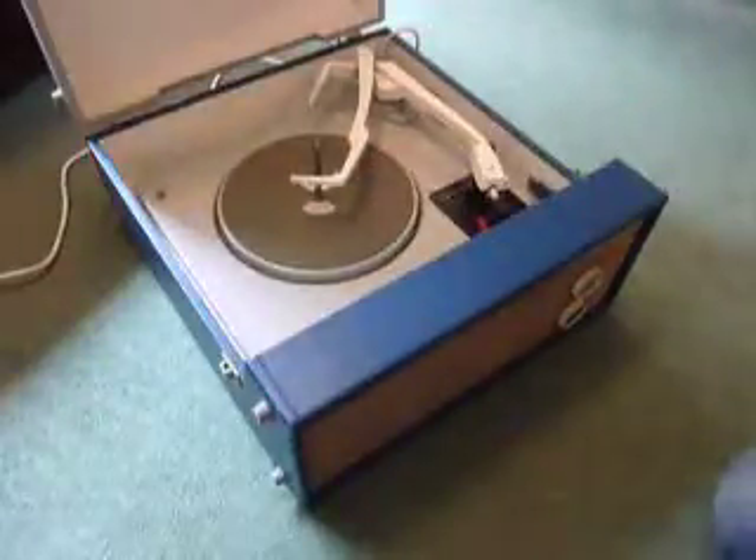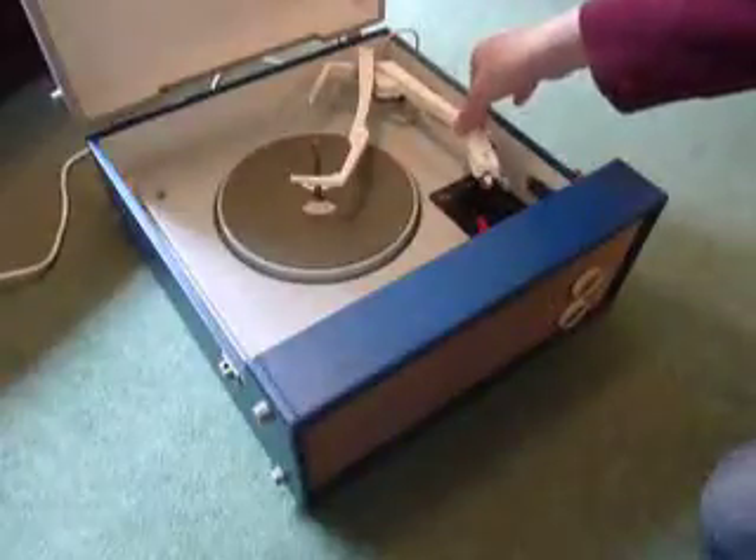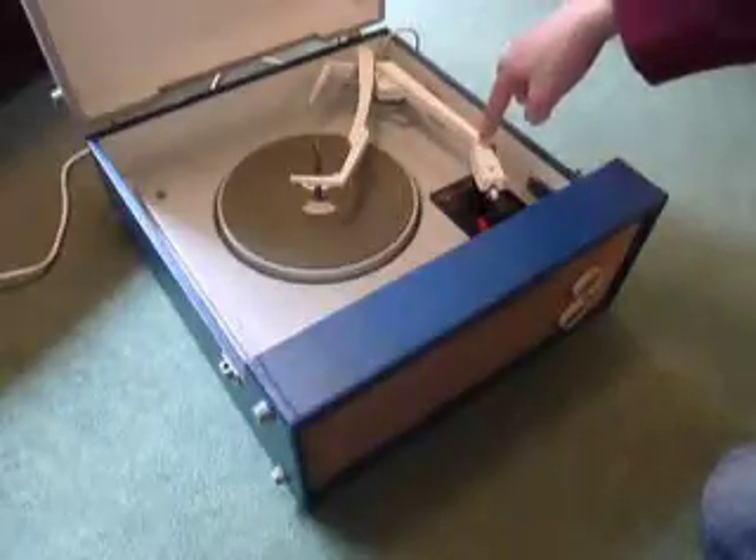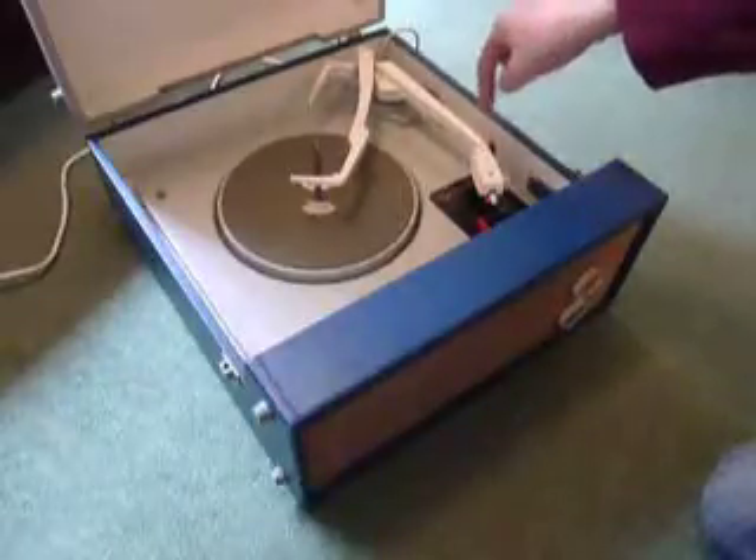To unclip the arm, simply pull it upwards. And to lock it down again for transit, push it down firmly until a click is heard, like so.